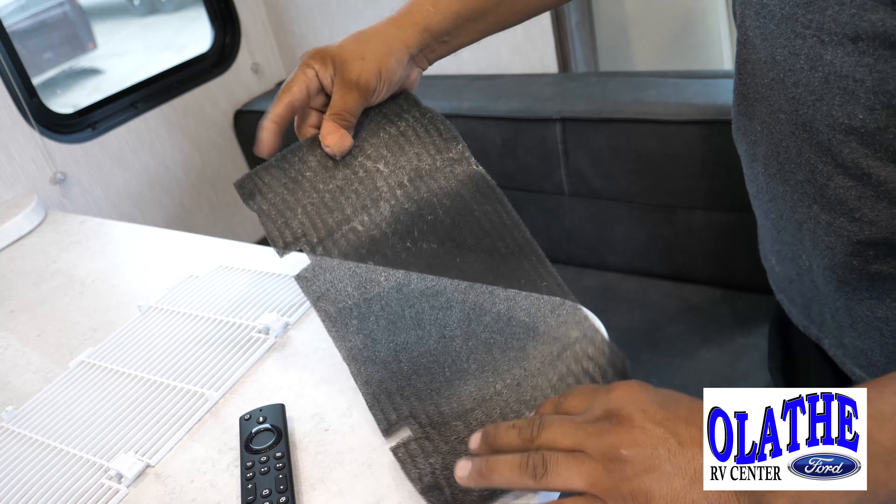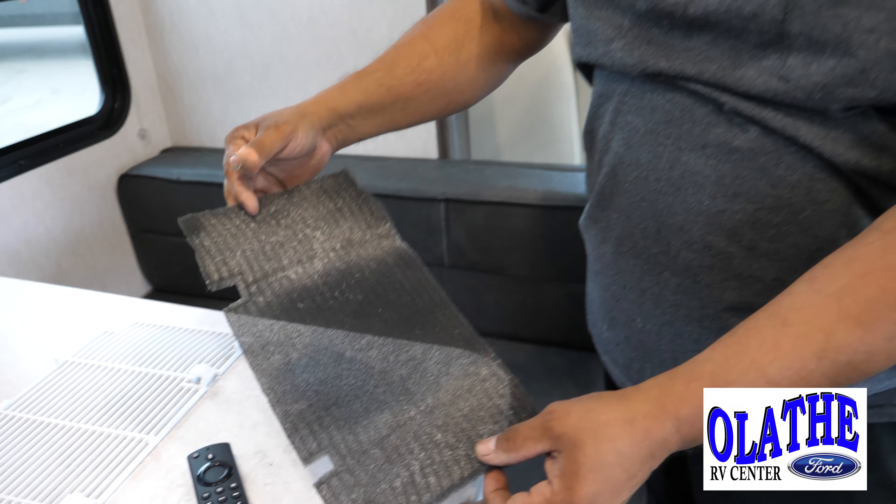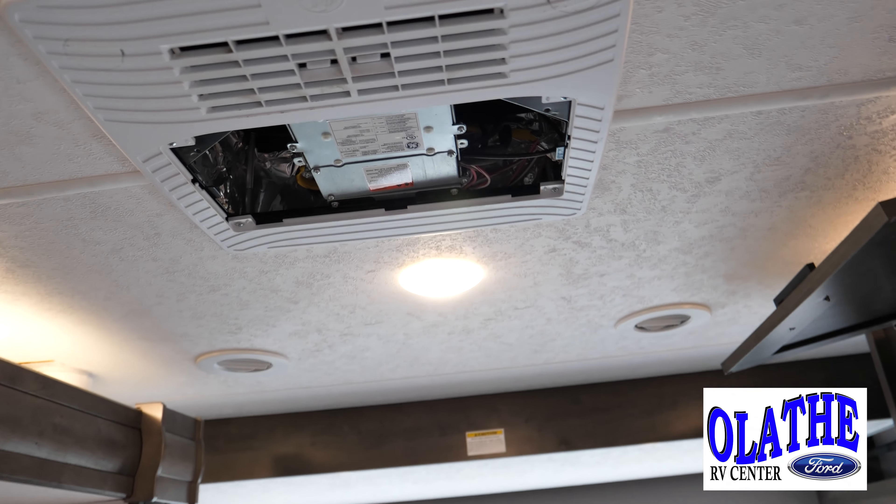So a rule of thumb on these: you can just blow them out with air, or if they're really dirty like this, you can use soapy water to clean them out. And then when reinstalling them, make sure your AC is off.